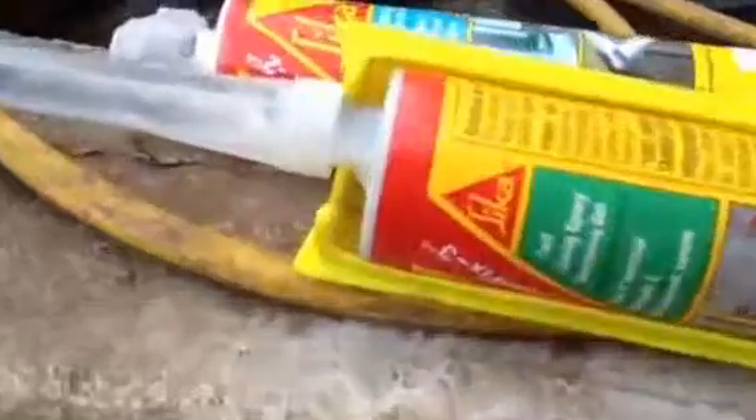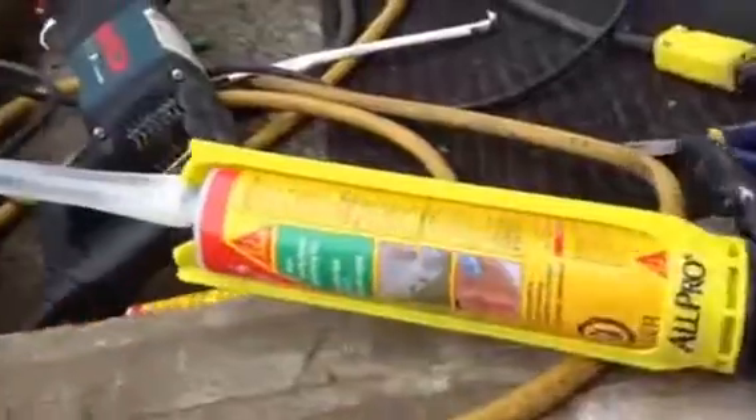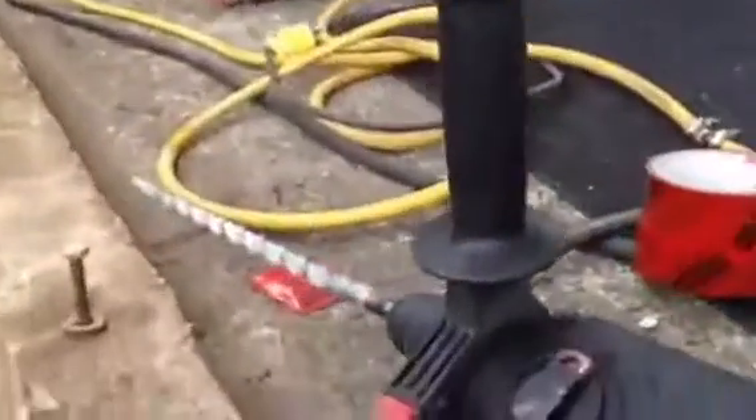Here's what we used: Sika Fast Curing Epoxy Anchoring Gel. It's on a long tube that mixes the epoxy right in the tube. The tube has an extension on it so we can squirt right through the hole and into the back of the hole we drilled with this long drill.